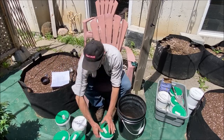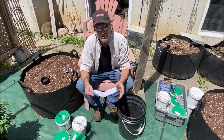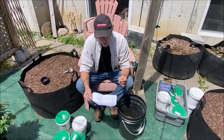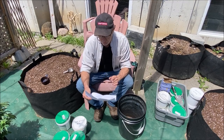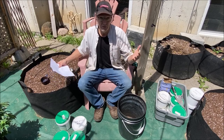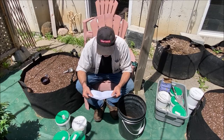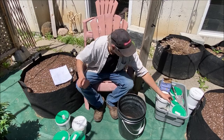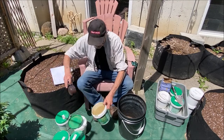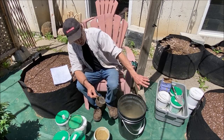Next on the list we've got alfalfa — great stuff. It's a 3-0-2, so basically nitrogen and potash. It's rich in nitrogen and other valuable minerals, vitamins, and amino acids, and it also enhances microbial activity, which helps soils retain moisture. Retaining moisture in a hot dry summer — it's hardly rained at all and we're almost in June — is really important. So one cup of alfalfa.